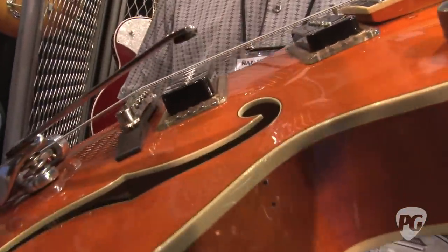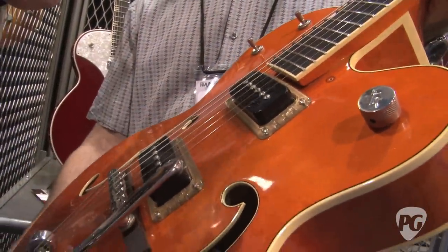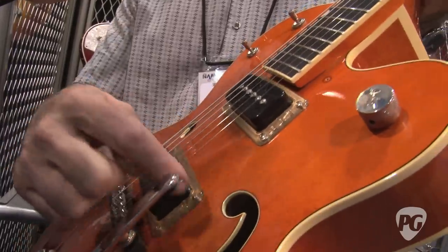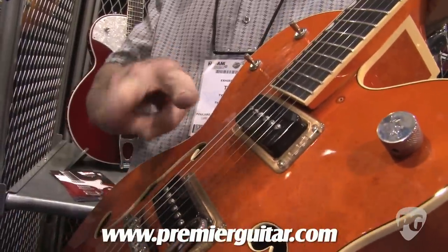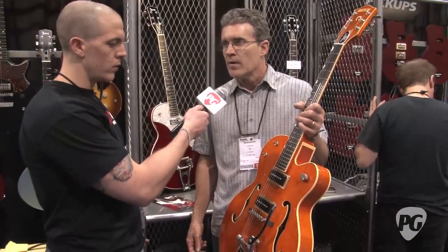We're going to offer these in about three different mounting options. This is the standard mount, and they're adjustable underneath the ring — there are four points so you can tip the pickup. We also have the English mount, which is suspended off of a Gretsch ring or a Gibson-style ring. And a no-ears mount — so mini P90s, but traditional coils like a P90.